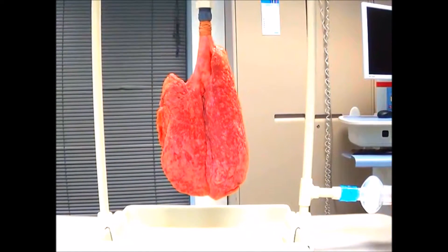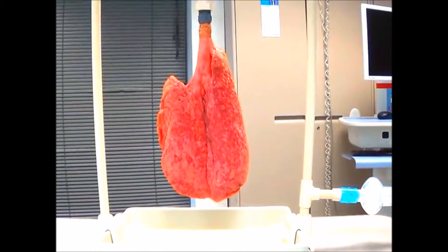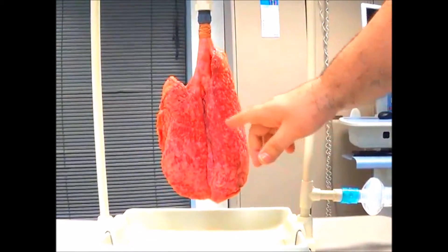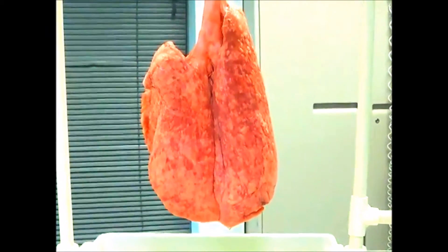I'm going to start bagging with the APL valve essentially open — so minimum. If you look before I do anything, these darker areas represent atelectasis. It's not a pigmentation issue; these are not small lungs as you'll see in a minute. The areas down here that are lighter are aerated alveoli, and the pinker areas are the atelectatic areas. This is with the APL valve on minimum — these are pretty big tidal volumes.